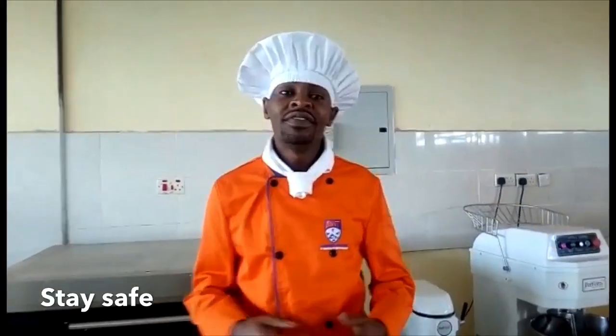And finally, we should ensure we put on safety boots, to avoid slipping and sliding on the kitchen floors. Thank you.